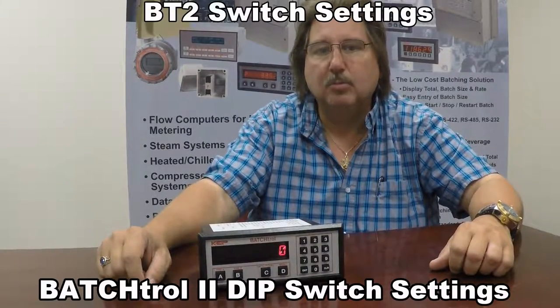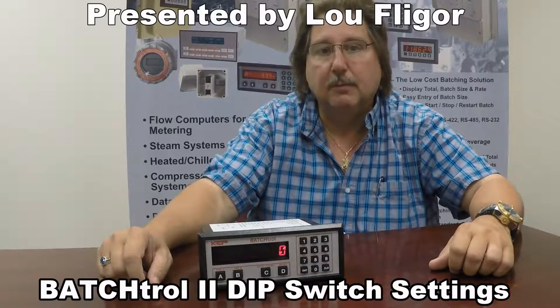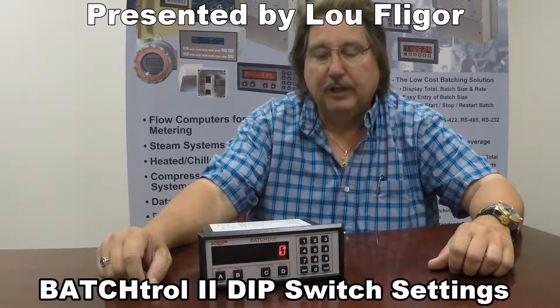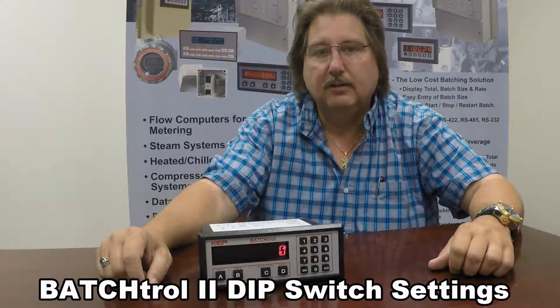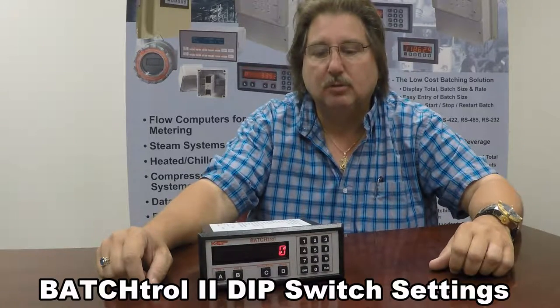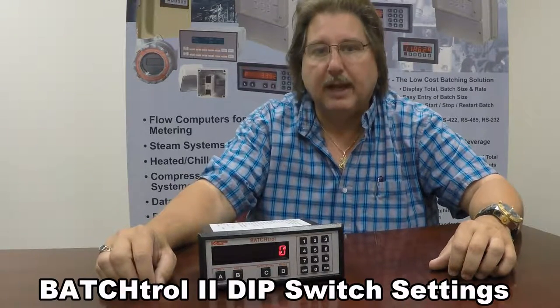Hello, I'm Lou Flager with Casarellis Products. Today we're going to be talking about the Batch Troll 2 and the pulse input version of the Batch Troll 2. We get a lot of technical calls about how do I connect a Hall Effect or open collector circuit to the Batch Troll 2 and what do I need to make it work with the Batch Troll 2.